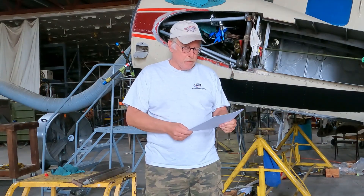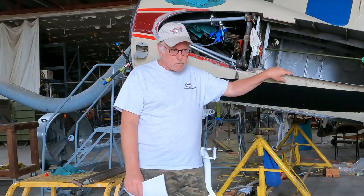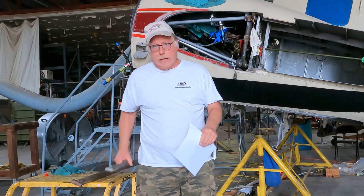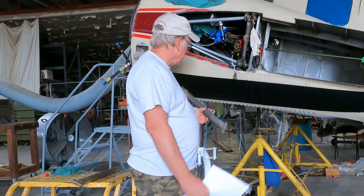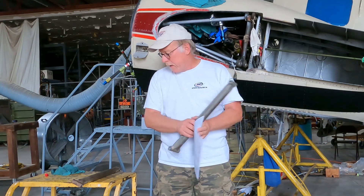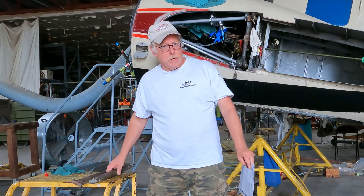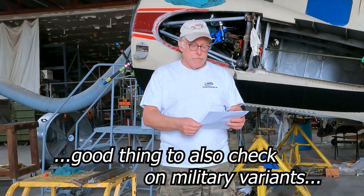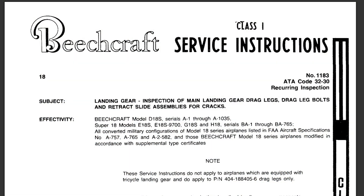A little throwback to history. On your annual inspection checklist, your airworthiness directive listing, and all that, there's nothing that really spells out looking at the drag link for your landing gear. If you're Part 135 you probably have that on your inspection schedule, but if you're Part 91 — just a private owner running a C-18 DEGH — there's really nothing that picks up this service instruction. I can't even find the date on it. What we're looking at is SI 1183: landing gear inspection of main landing gear legs, drag legs, drag leg bolts, and retract slide mechanisms.